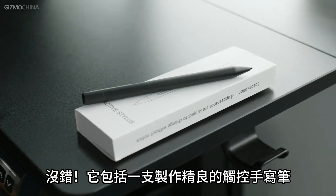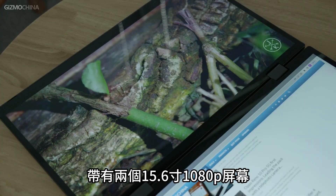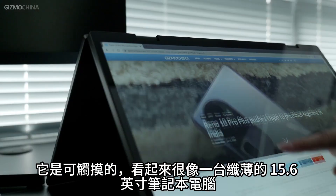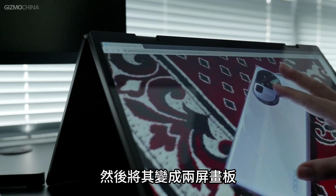Yes, it includes a well-built stylus. The version I got is a DualViews Pro with two 15.6-inch 1080p screens, one of which is touchable, and it looks a lot like a slim 15.6-inch laptop. You can draw or take notes with the included stylus and turn it into a two-screen drawing board.